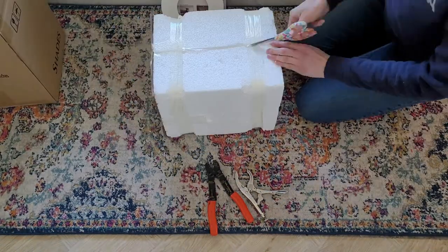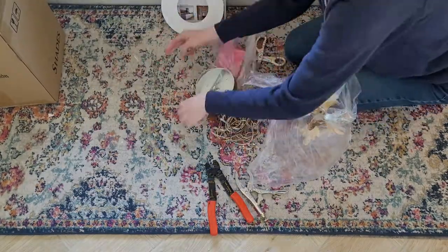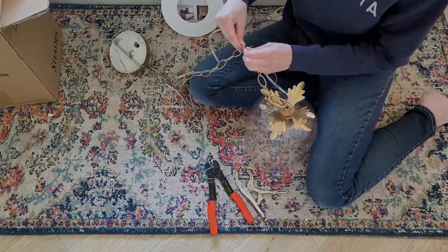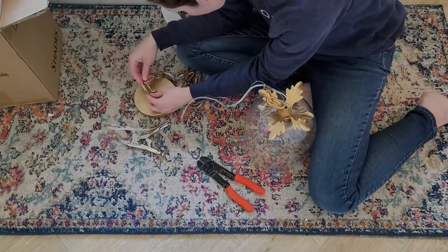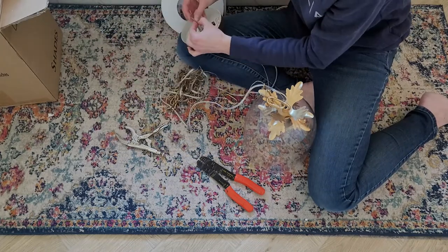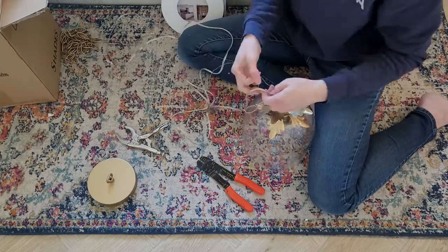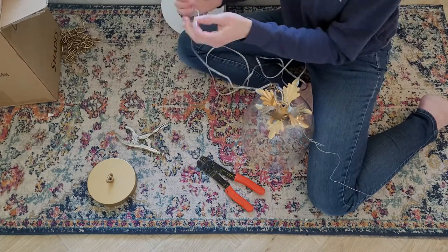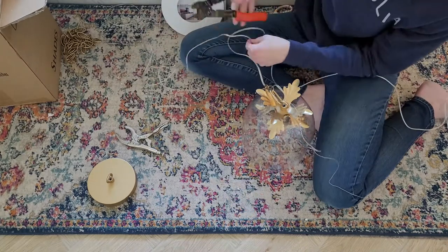Once you have the converter kit installed properly and it's ready to receive the light, go ahead and open up your pendant light. The pendant light was super long, so I had to measure and make sure it would clear the doorways. I marked the positive and negative wires, removed some of the chain and neutral wire, and did it to both pendants so they hang at the same distance.